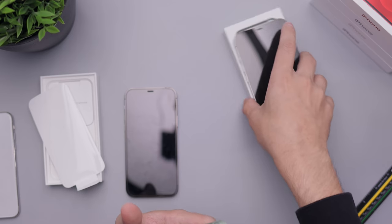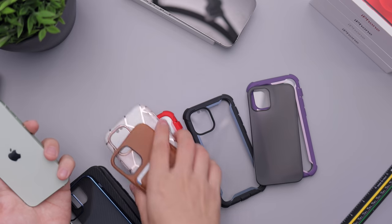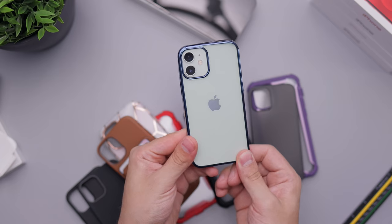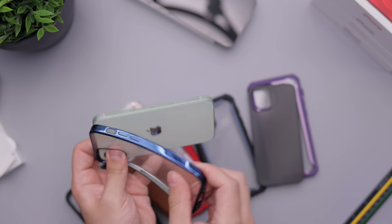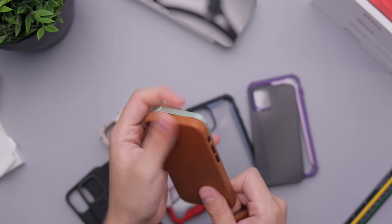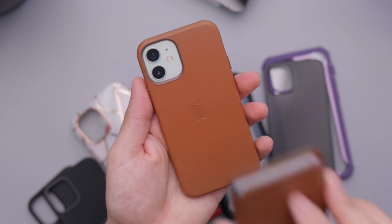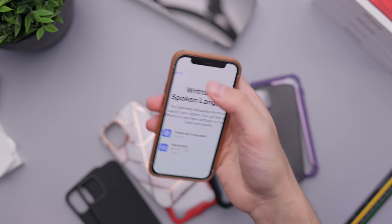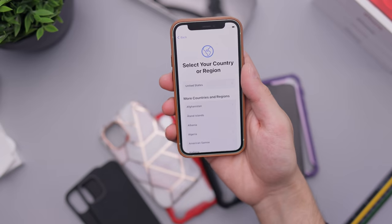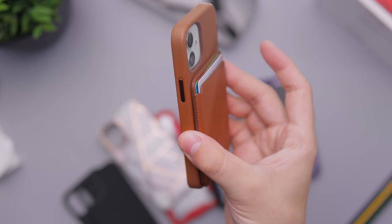Now let's move on to the case portion. We have a lot of cases — I'll pick and choose some that work well. Most importantly, the first one I want to show is the Apple leather case, which supports MagSafe. You can see how that looks with mint green — I think this leather case goes with any color. You can put the wallet on there and even with the wallet it still feels tiny and really nice in the hand. You can see the slight green accents around the case which looks very neat.